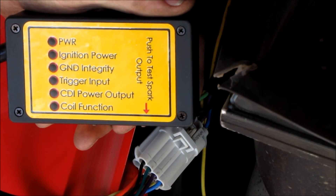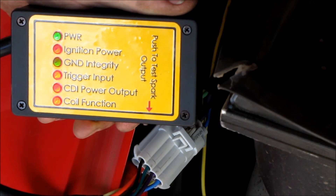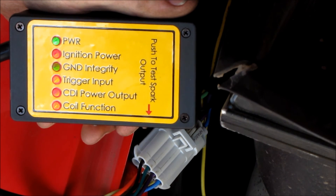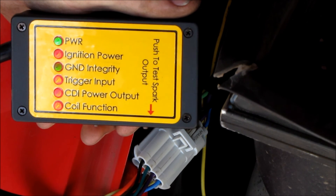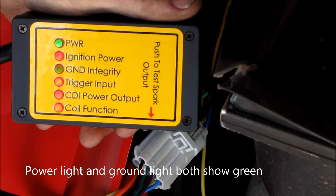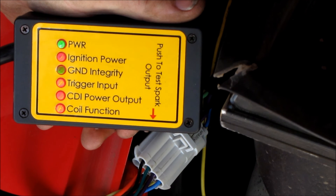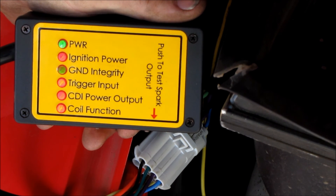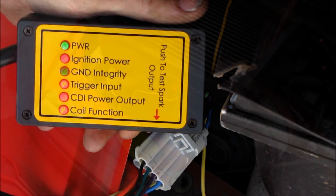With the test tool connected and before switching the ignition on, we can check that we have connected to the vehicle. You'll see the green light at the top indicates the test tool power. The first light is ignition power, which will be red at this time. The second light is ground integrity, measuring the CDI ground as well as the engine ground. This light should be lit when you first connect the test tool.